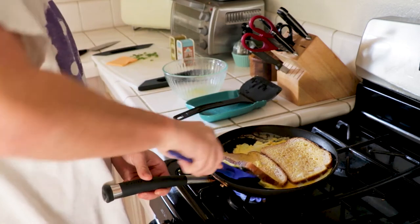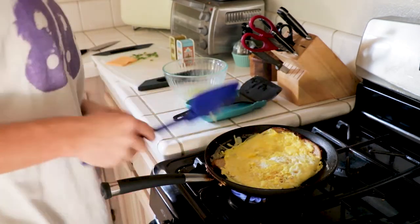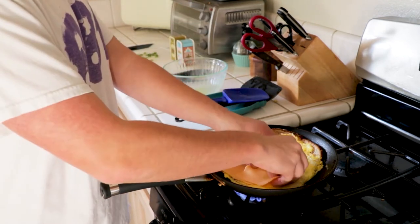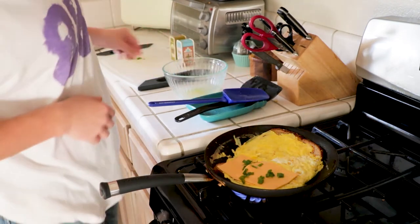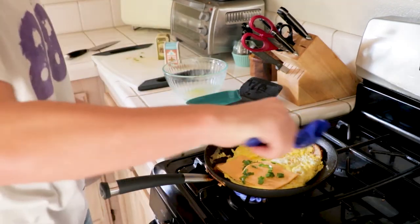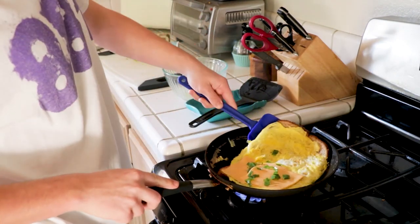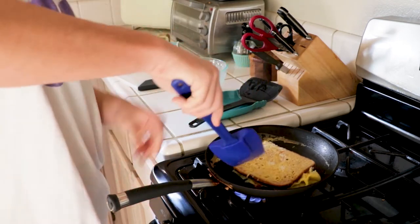You want the egg to be fully cooked and then you give it a flip. Next, add your toppings. I added American cheese and green onion, and then salt and pepper of course. Then flip one side of your bread over to complete the sandwich. Make sure all the egg is inside the sandwich, and then you want it to get brown on both sides and for the cheese to melt.